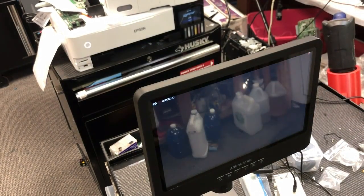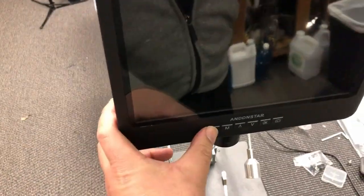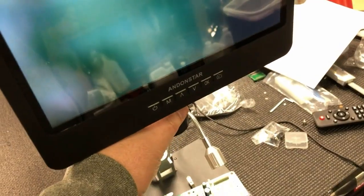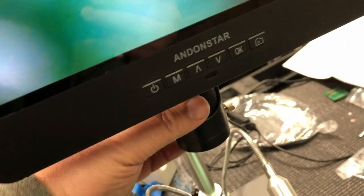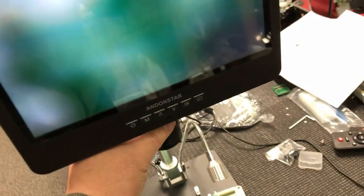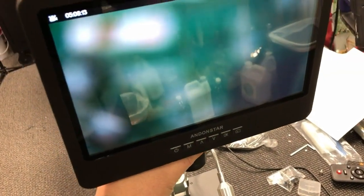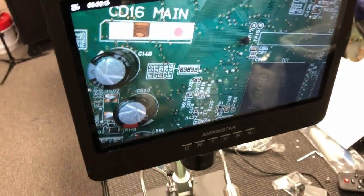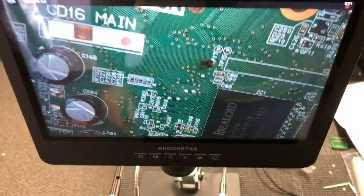Here you can control the light intensity or turn it off. There's another mini USB cable that you can plug into the back of the monitor. After you plug it in, you can turn the microscope on. Once you turn it on, you'll wonder why the screen is black — that's because you're out of focus and your base is black. Put something on the base, then turn the focus knob and you'll see it gradually come into focus.